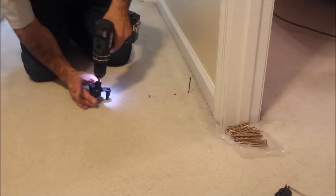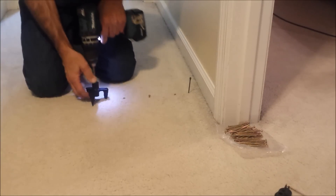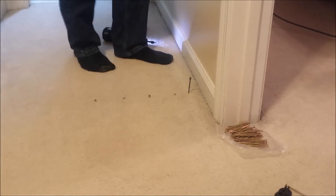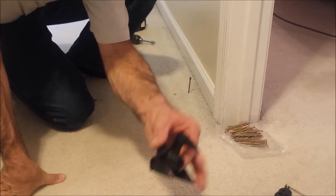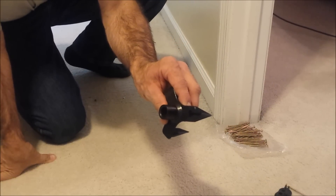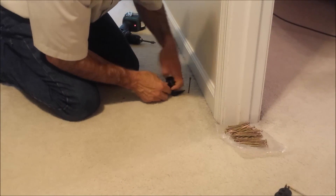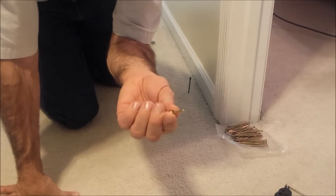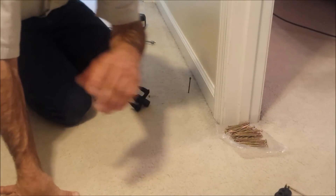Let's do one more — I don't think I quite got that one in all the way, so I'll go ahead and hit it again. Much better. Now the last step is to use the tool that came with the kit. It has a little notch and a slot to help break off the screw head below the carpet. Slip that on there — the screw is designed to break off at the score mark. We remove the tool, break the rest of the heads off, and that finishes the job.